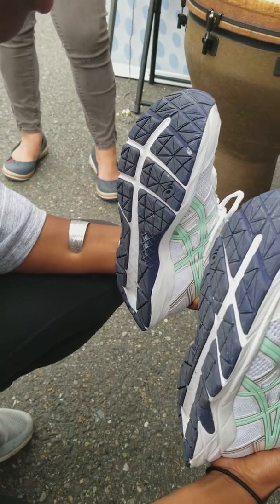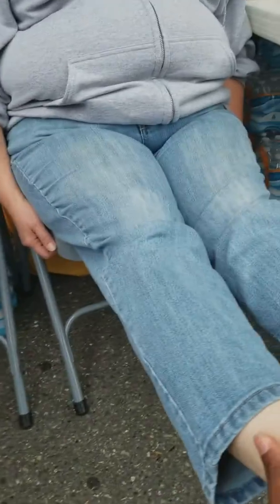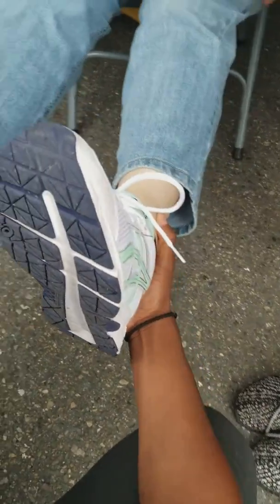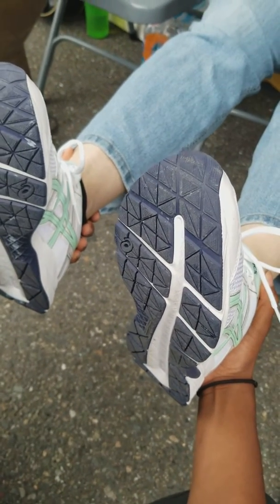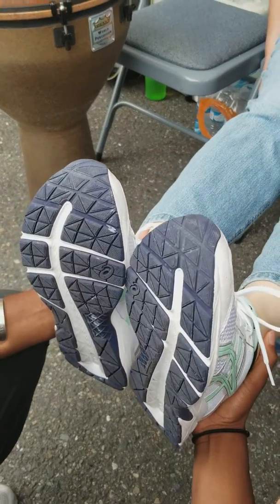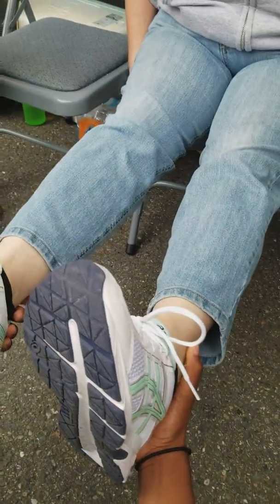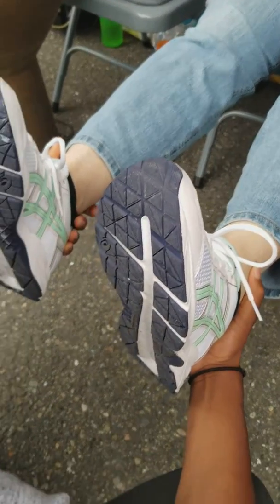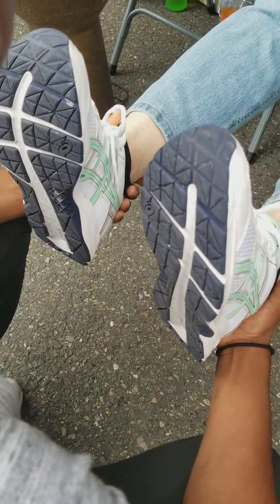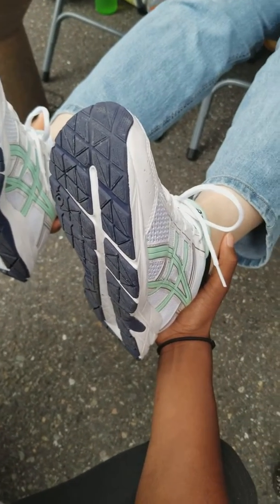They're coming up in Jesus name right now. Does it look even? Yeah, a little — it needs a little bit more. More now in Jesus name. Left leg, continue to grow, even out with the right leg right now in Jesus name, all the way. Both legs, I command you to be the same height, same length, in Jesus name.